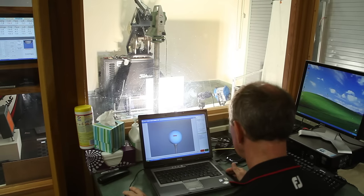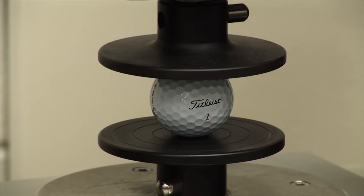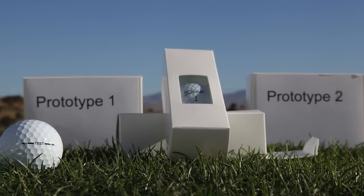My name is Paul Furze and I'm the head of test methods development at Titleist. Test methods development builds and maintains the test equipment that R&D uses to test our current products and all of our candidate products that are in development.